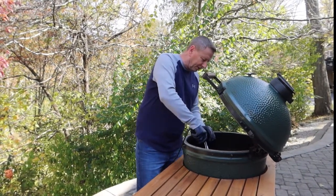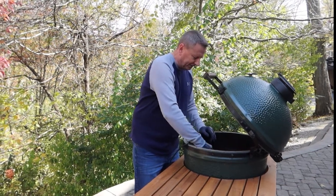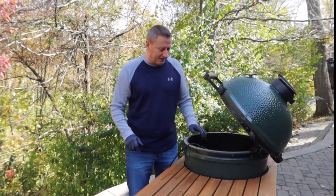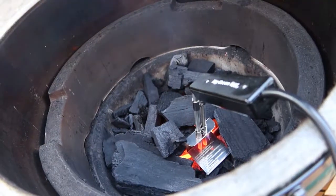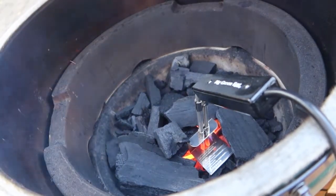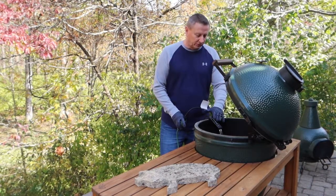I got it plugged in. I'm just going to push it down in the charcoal just enough to get it to light, and then we'll let that go for probably about eight minutes. It's been about eight minutes, so we're going to take our electric charcoal starter out.